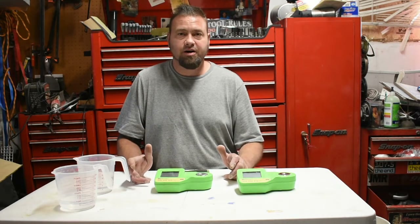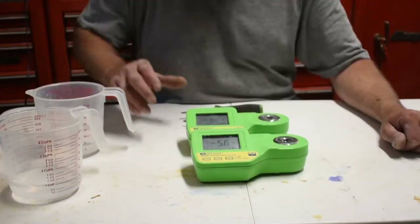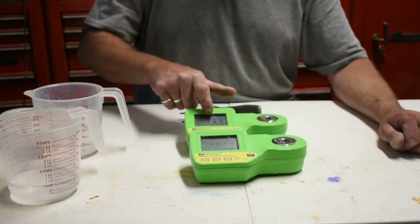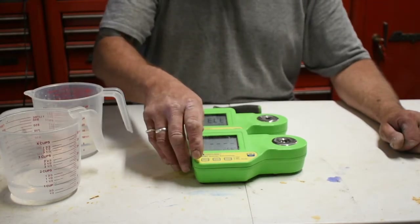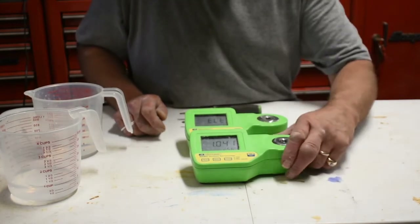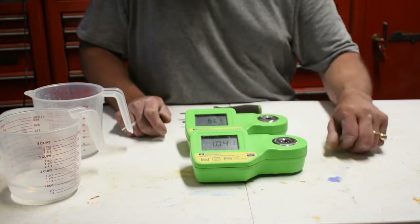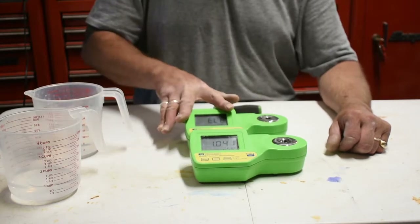It's really easy to take these apart and put them back together. You can see this one has got the ELE error code on there. This one is reading a little high, but I've got some salted water on there. So this one's working, and this one is not.